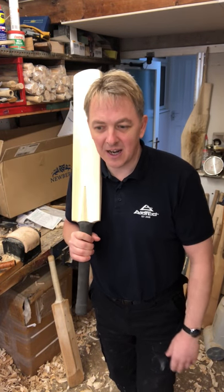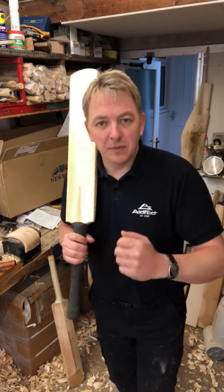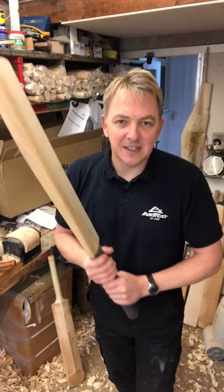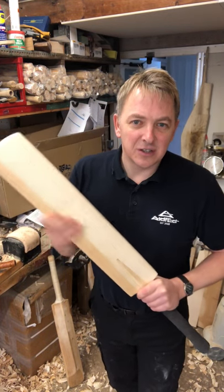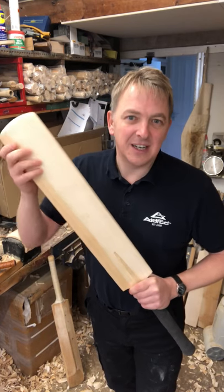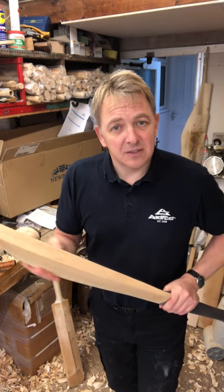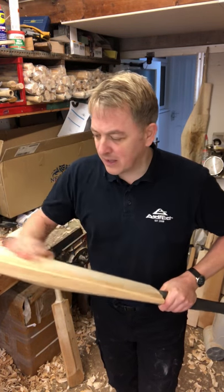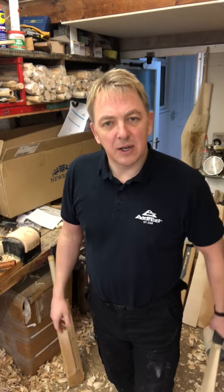I know it's easy to get carried away, but don't. The best thing you can do is just build it up. The bat will tell you when it's ready — you can feel it, you can tell, you grow confident with it. You look at it and there are no big dents or cracks. You'll get the odd surface crack — that's actually a sign of a good piece of wood. It's the deep cracks that you don't want. Just build it up slowly — that's the best way to knock a bat in.